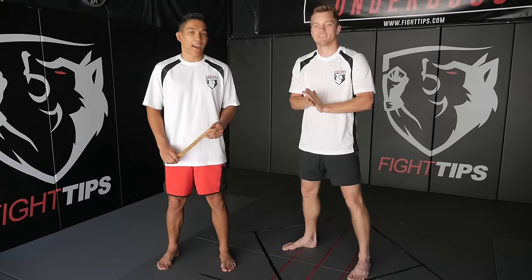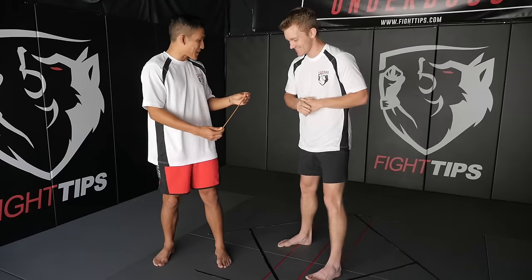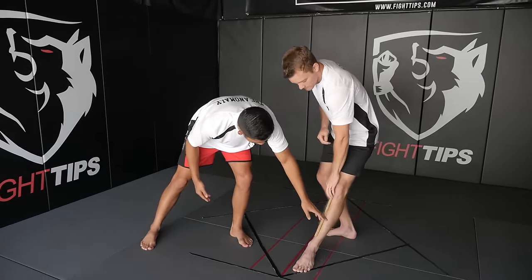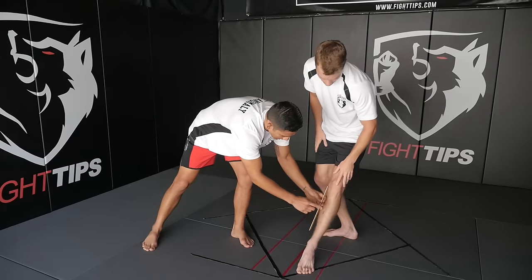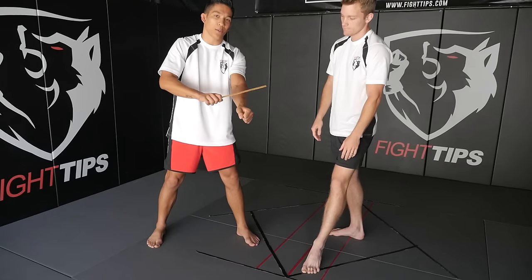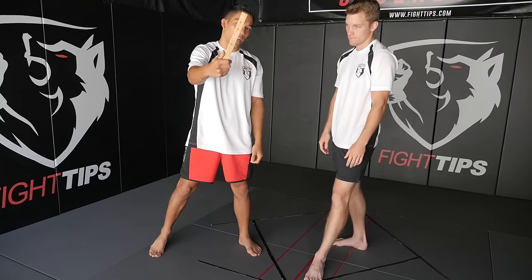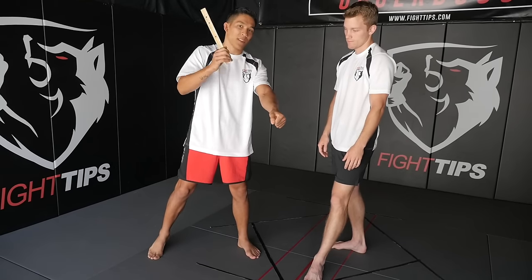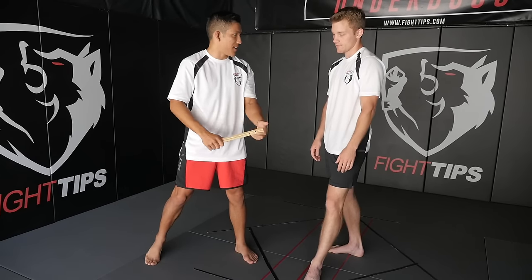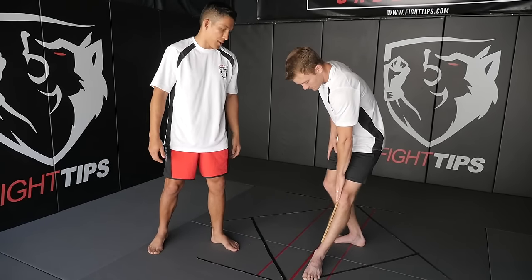Before we get into our calf kicks we're gonna give you a little bit of an anatomy lesson first. This ruler is going to represent your tibia. If you place that along the inside you'll notice there's a sharp blade on one side, and on the other side it's backed by the rest of the ruler. If I hit the ruler from the flat direction it's gonna break — there's not much support there. However, if I turn the blade over and hit with the blade part, it's a lot harder to break and there's a lot more impact and force.